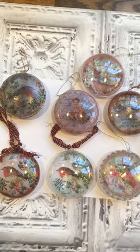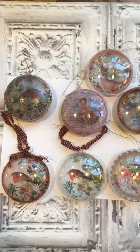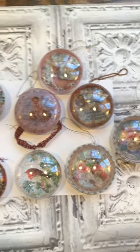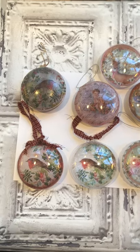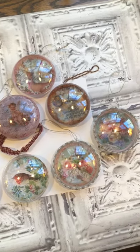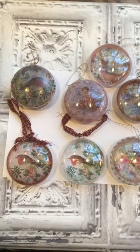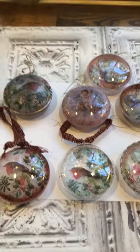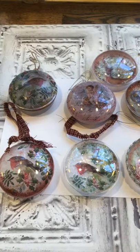Hello everyone, it's Betsy. I wanted to come on and share with you a few ornaments that I've been making this past month. This is one particular type that I'm going to tell you about, and I thought I would do a few consecutive videos and share some other ones that I've made as well. I've loved making ornaments for years.